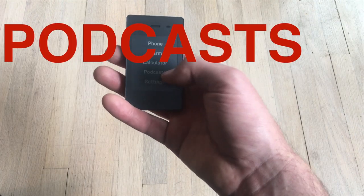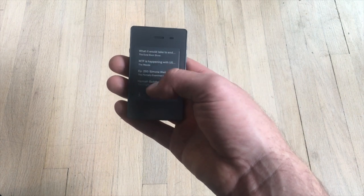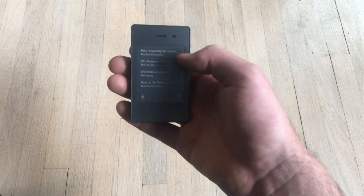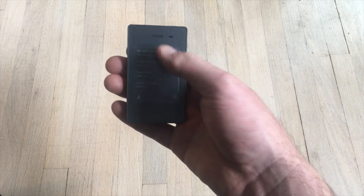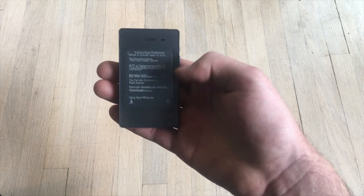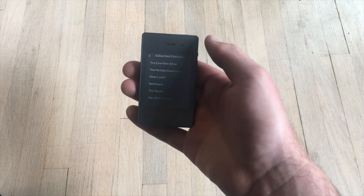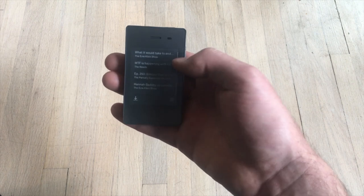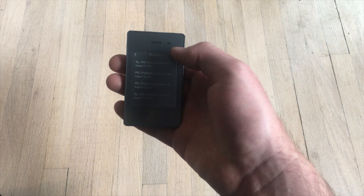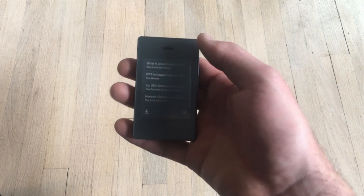Next is the podcast app. On the Light Phone, it's pretty bare bones. You can see your most recent podcasts, which you can scroll through — it shows four at a time and scrolling is a little slow. You can also go by show and see the latest episodes. If you want to add a new podcast, you have to go to the Light Phone website and enter it there.